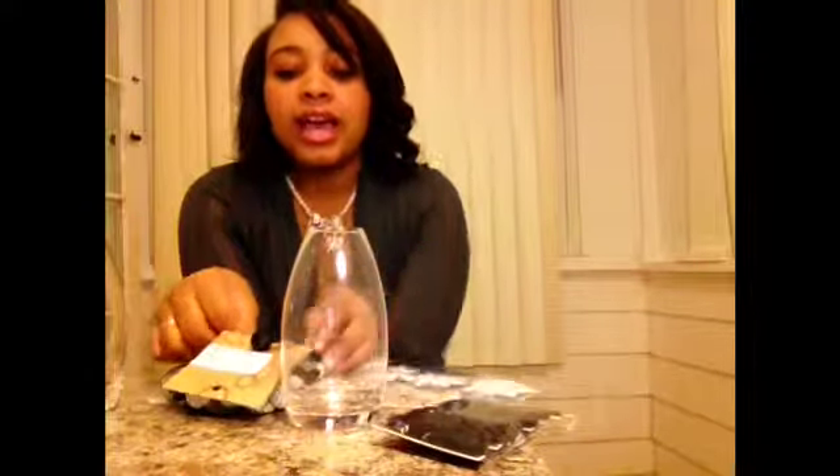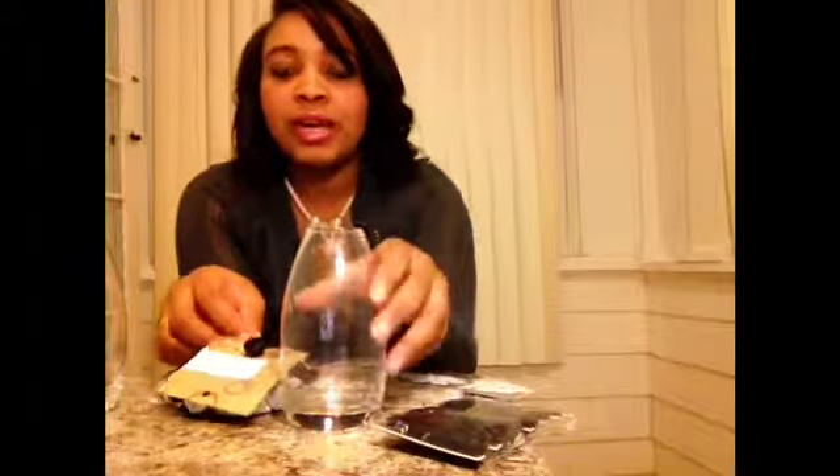Each one of these little things represents a pound. Every time that I lose weight, I'm going to have the amount of weight that I want to lose in this jar, and then I'm going to have the amount of weight that I lost in this jar — so I can see how far I need to go and how far I've come. Yay, this is such a good idea!